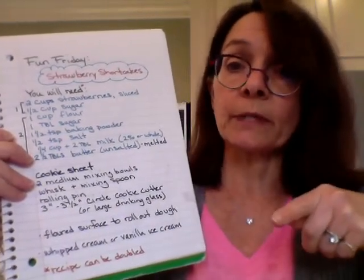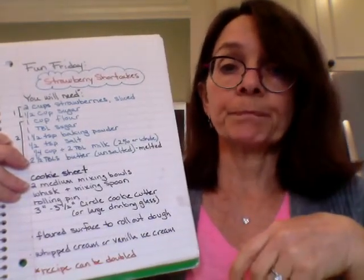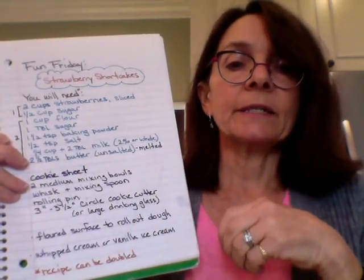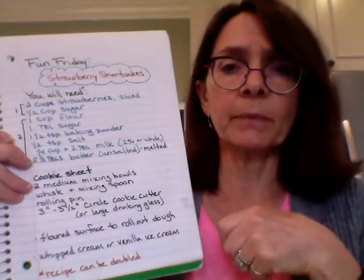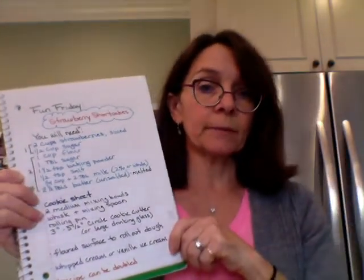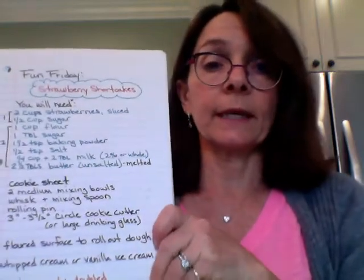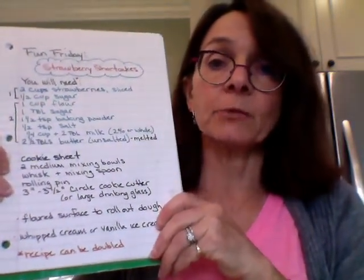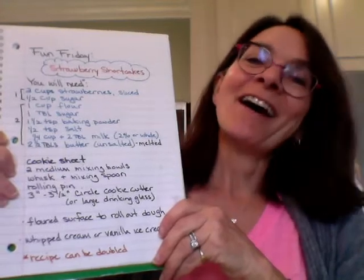We need one bowl for the strawberries and another bowl for our shortcake, because we're going to make little shortcakes. We need a whisk to whisk up our dry ingredients, and then we'll need a spoon to stir up those dry ingredients. And a rolling pin — we're going to roll out our shortcake dough. We also need a cookie tin, because we're going to bake those shortcakes on the tin.